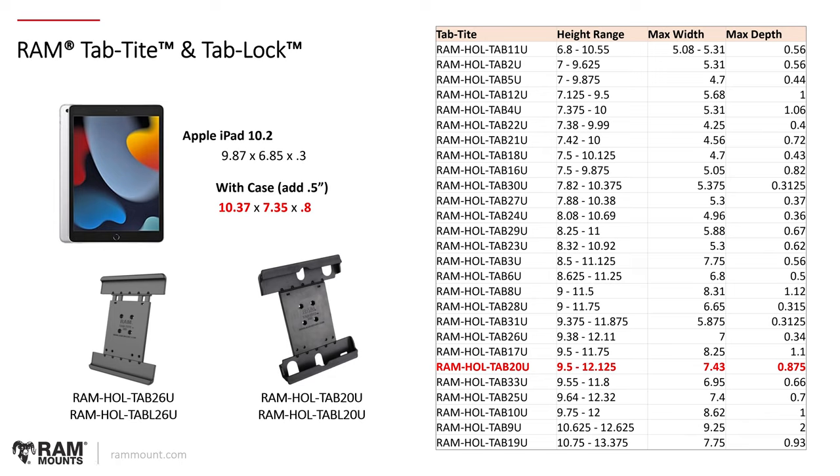At RAM Mounts we're constantly updating our compatibility as new devices come out, so we want to eliminate that guesswork. But if anyone is looking to take an advanced approach in determining Tab-type compatibility with a device that might be brand new or where we have not yet determined exact fitment, please reach out to your account rep or manager to get access to this chart so you can follow these exact same steps.